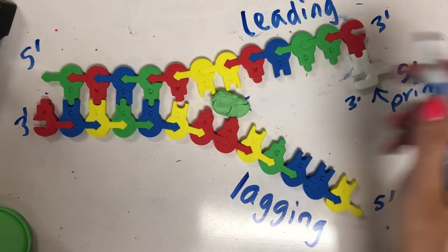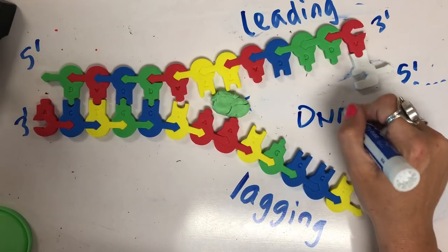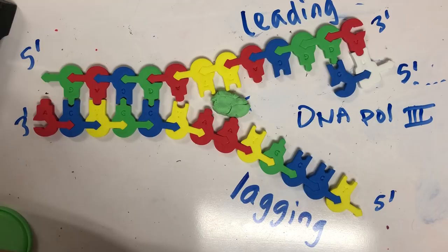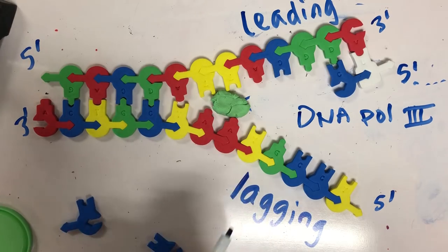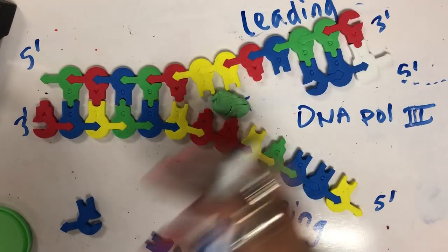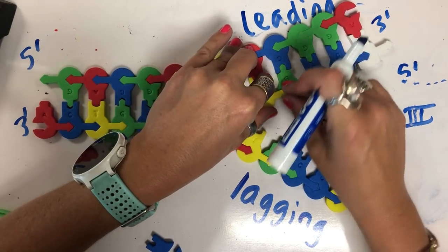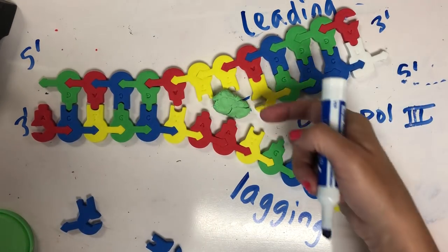DNA polymerase three can come and attach to this three prime end and then build the growing strand of DNA based on base pairing rules, where it's complementary. So here I'd have a new nucleotide added to the three prime end — C pairs with G, then the next base pairing, and so on. In real life, as the replication fork continues to unravel and helicase continues to move in this direction, DNA polymerase three will continue to add.